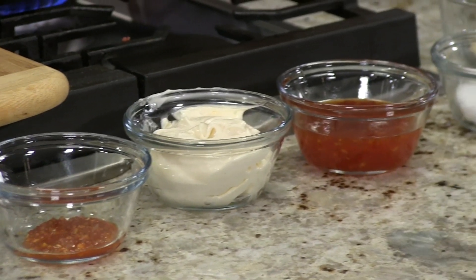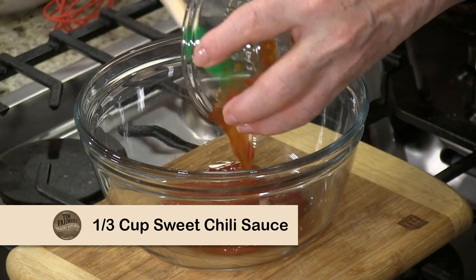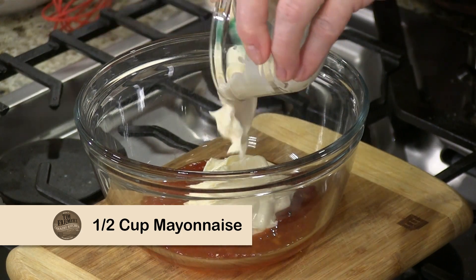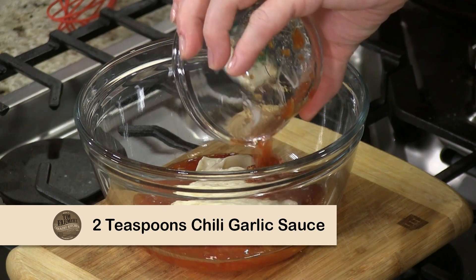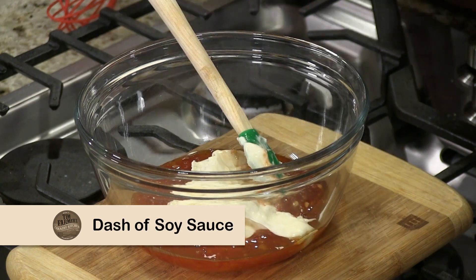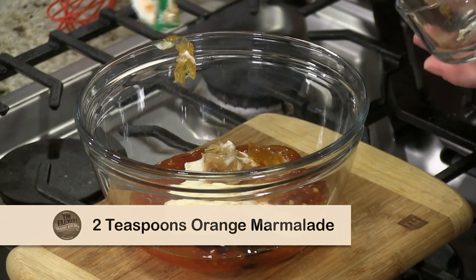We're going to take all these ingredients. You want to take about a third of a cup of sweet chili sauce — you can buy that anywhere, or you can make it yourself. Then we're going to take a half a cup of mayonnaise, about two teaspoons of chili garlic sauce, just a pinch of salt. And if you wanted to, you could put a little soy in there, a teaspoon of peanut butter.